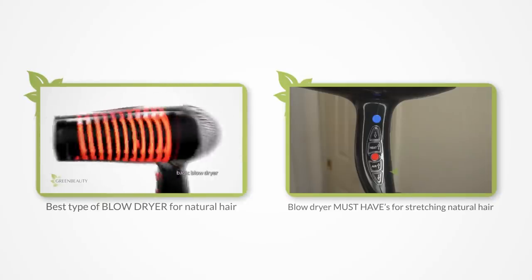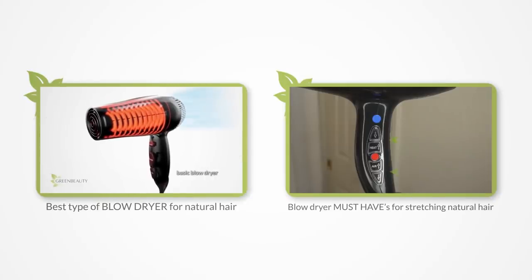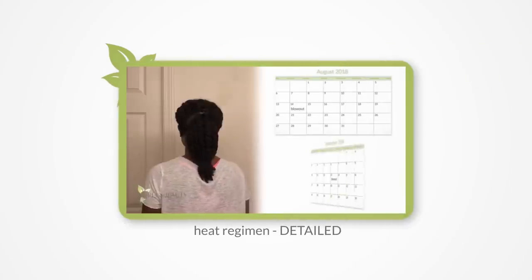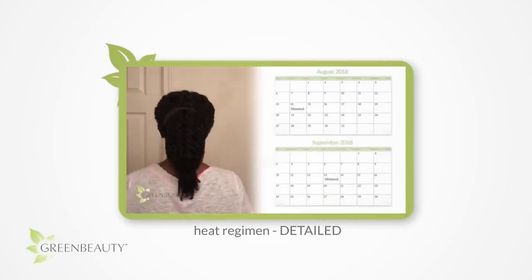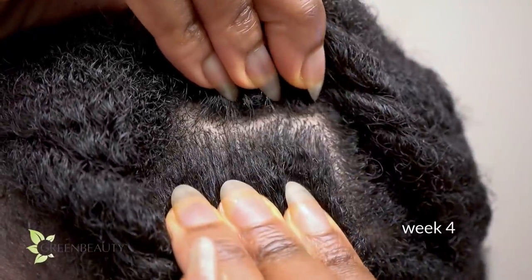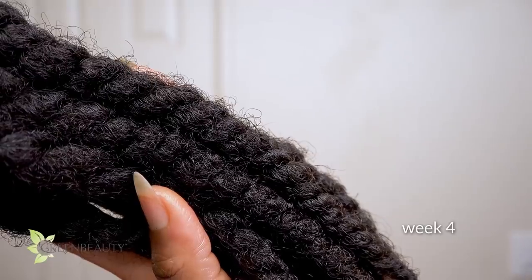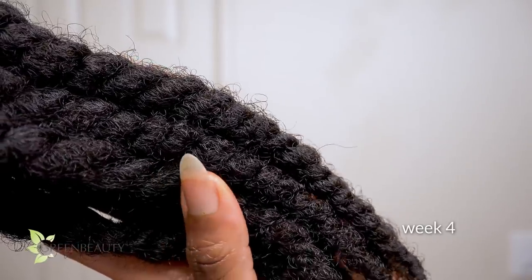So you have or you're getting a great blow dryer. You've mastered the art of heat protection and stretched your crown. Now I'm going to show you how I keep my scalp clean and my hair smooth and extra lubricated for a whole month.